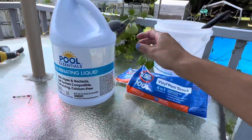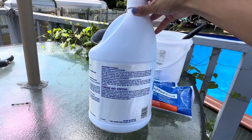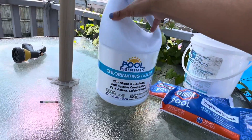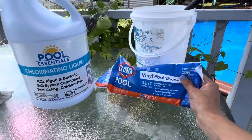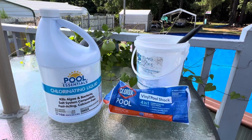I like the liquid because you don't have to pre-dissolve it. Check the size of your pool to determine the amount you need to pour. I hope this video helped talking about pool shock — both the granular bag version and the liquid — and thanks for watching. Any questions, feel free to ask me.